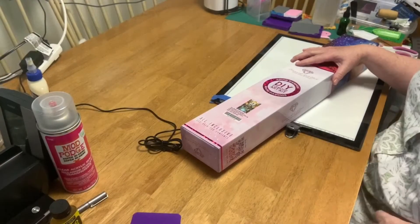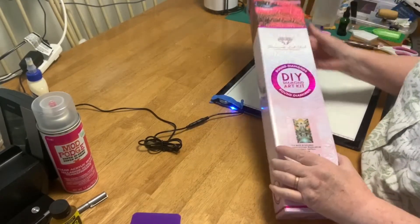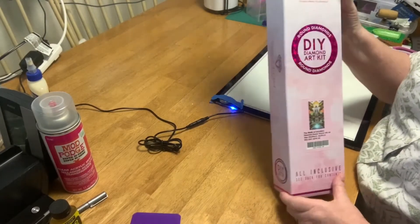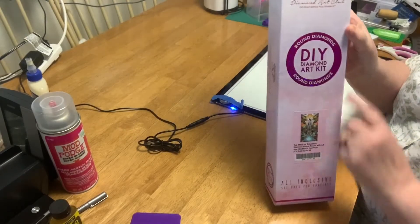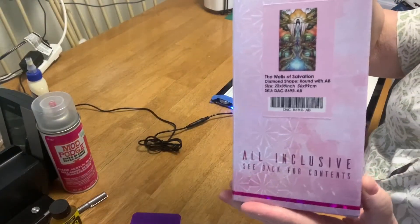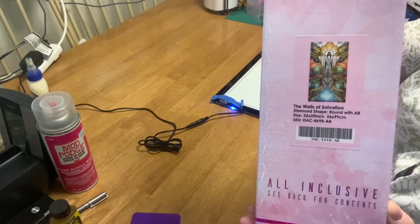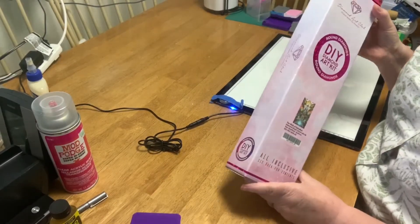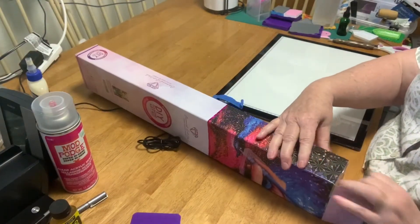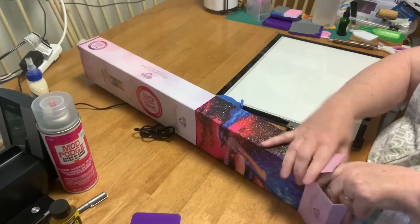Hello and welcome to Knit and Deb's Nook, where it's not just about yarn anymore. Today I'm going to be opening my very first Diamond Art Club diamond painting, and it's round — it's got rounds not squares. It is the Wells of Salvation by Mandy Manzano, licensed. So this is my very first Diamond Art Club and I thought I would share it. I'm excited — I never thought I would jump in and do this, but I did.